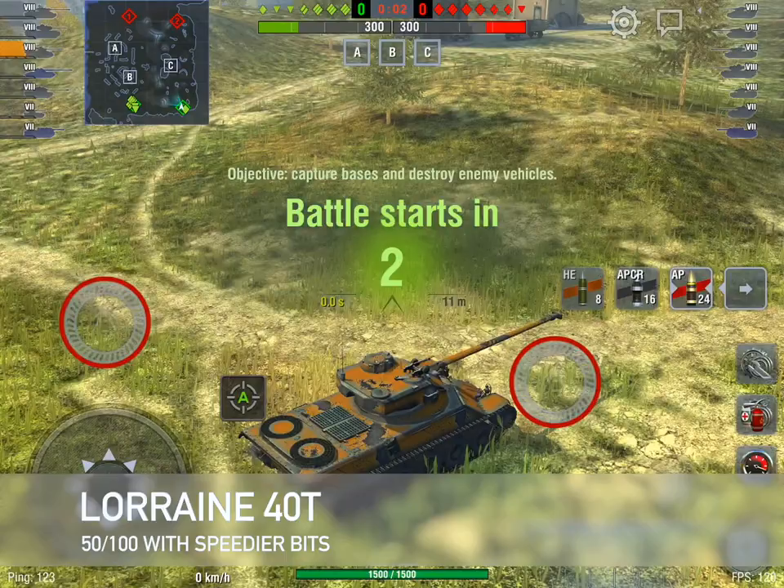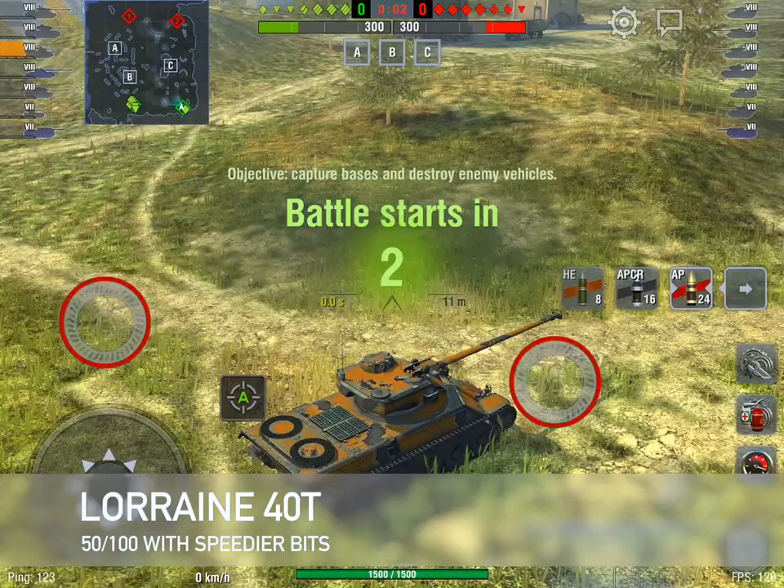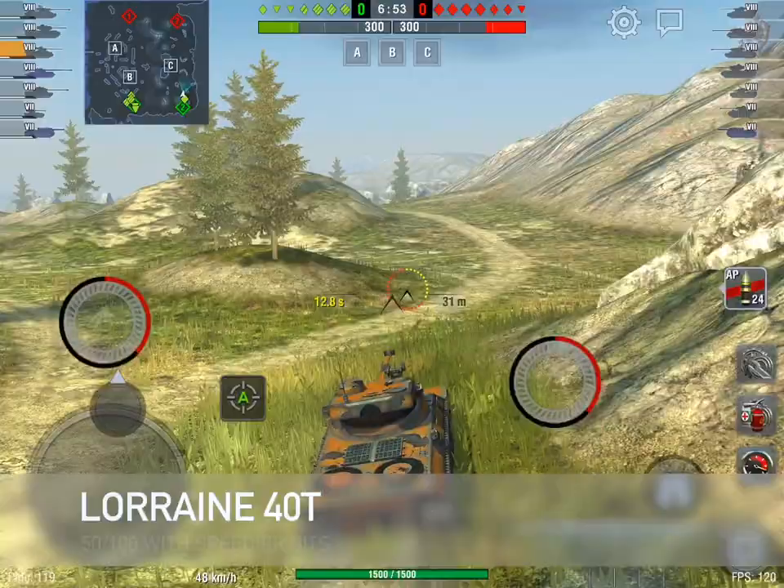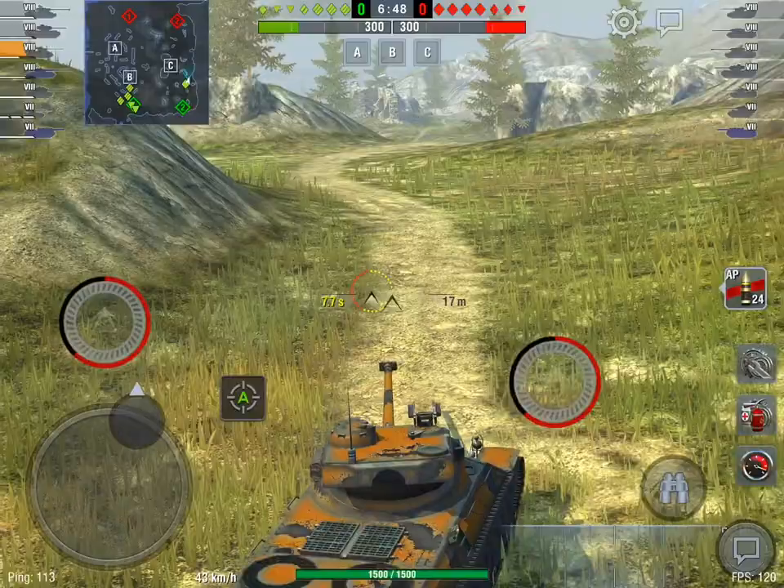I've done a live stream on this tank already, and I really like it. I enjoy it tremendously, but it is fair to say that if you are looking for a tank that is super OP, then this isn't really it. It's not super OP at all. I find it to be an incredibly fun tank to drive because it's got two things going for it that I really enjoy.